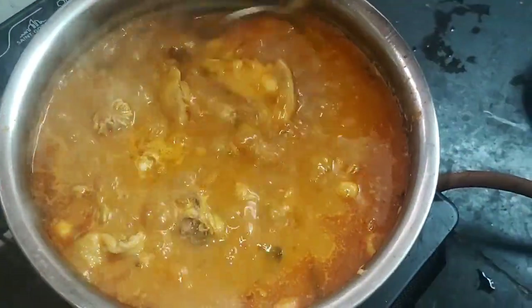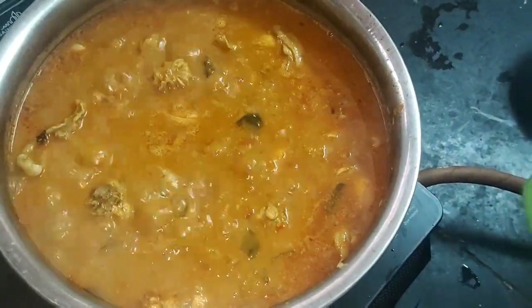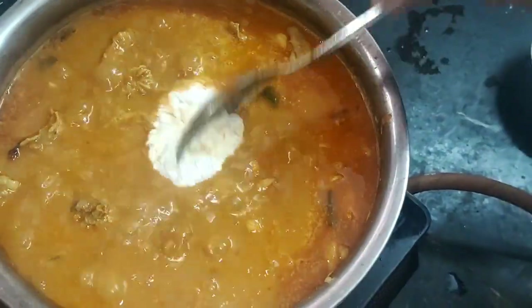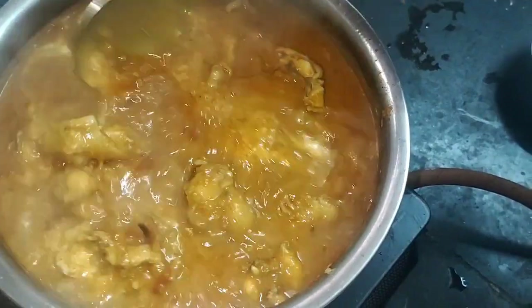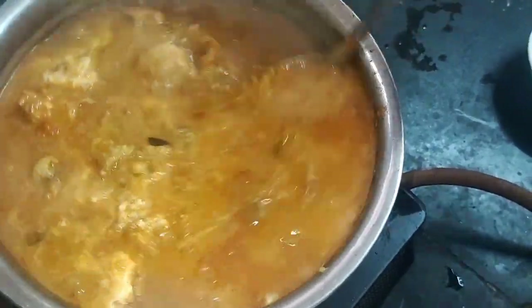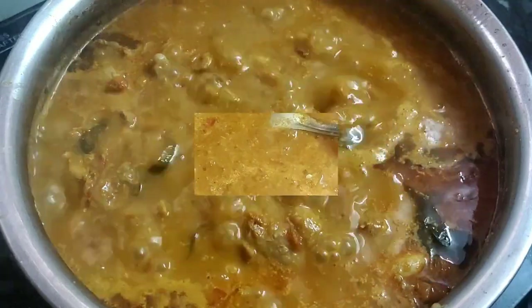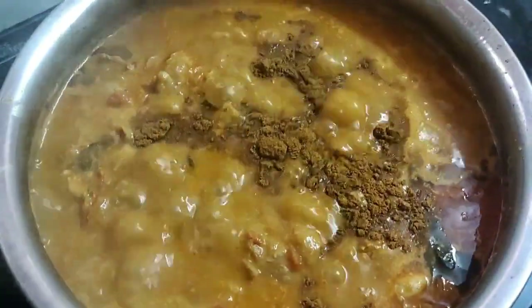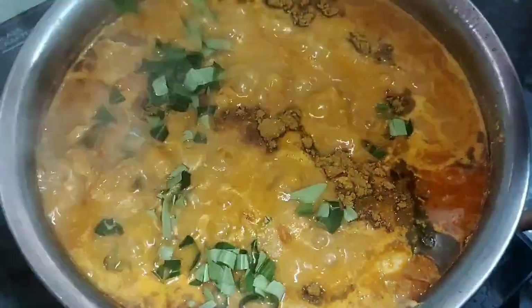The rice is ready. Add it to the rice. Add 1 tsp of rice and put the garam masala in the pan.